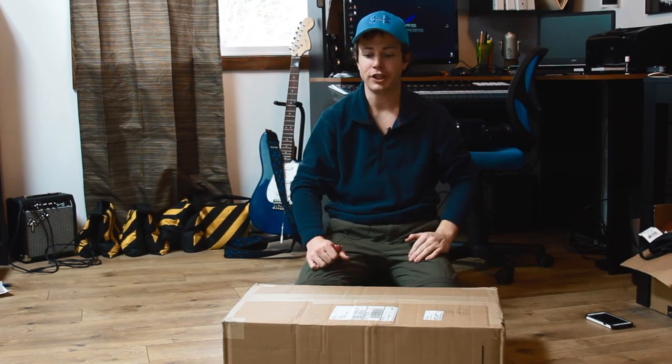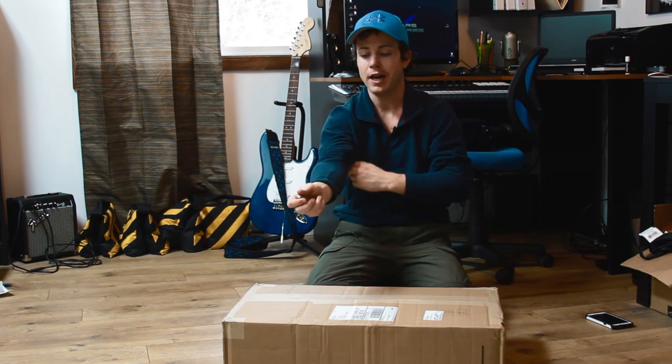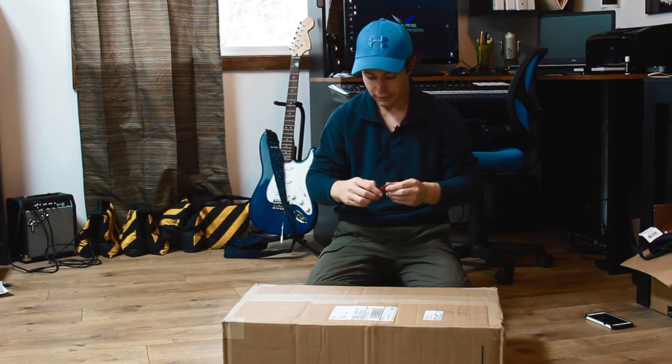All right, I'm Eldirector, this is Eldirector Vision, and today we have another unboxing. This is kind of the theme right now, but we're getting lots of cool new toys for Leap Revelation.